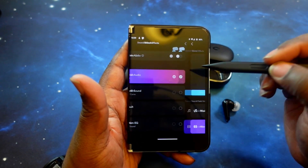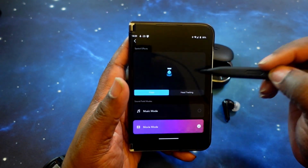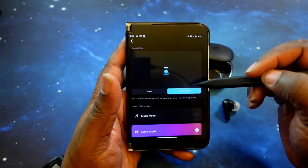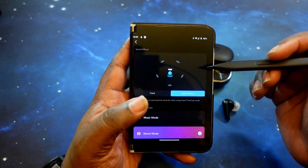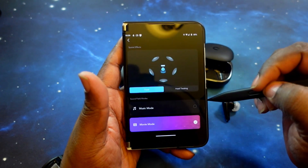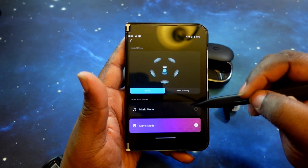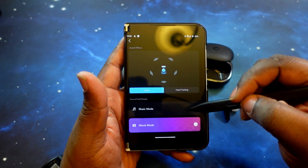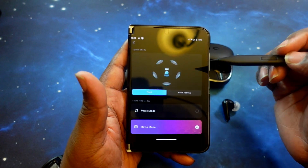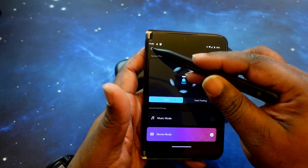Of course you've got your spatial audio. You have a fixed mode where audio stays in one area, and then head tracking where if you move your head left and right, the audio follows you. You've also got different modes for spatial audio — music mode and movie mode. I have mine set to movie mode so that when I'm watching videos and streaming content, it comes through and sounds fantastic.